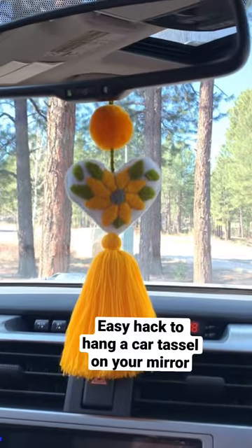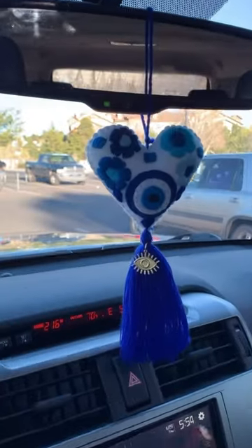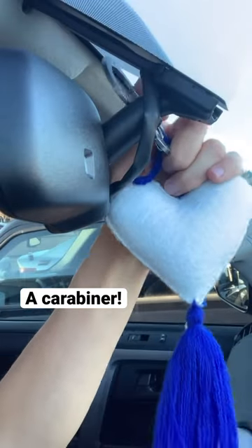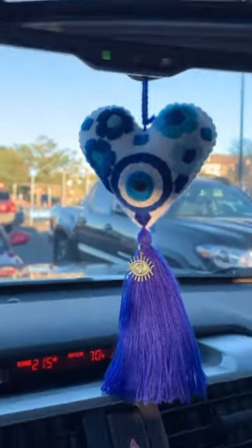You just got a cute new tassel from my shop and you want to hang it in your car, but the loop doesn't fit around your mirror and you don't like the string showing. Here's my hack: a carabiner. You can just loop the tassel behind your mirror, but the carabiner makes it so much easier.